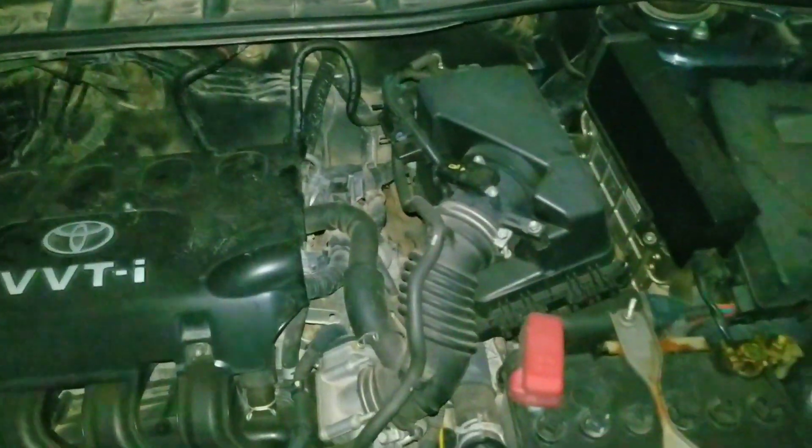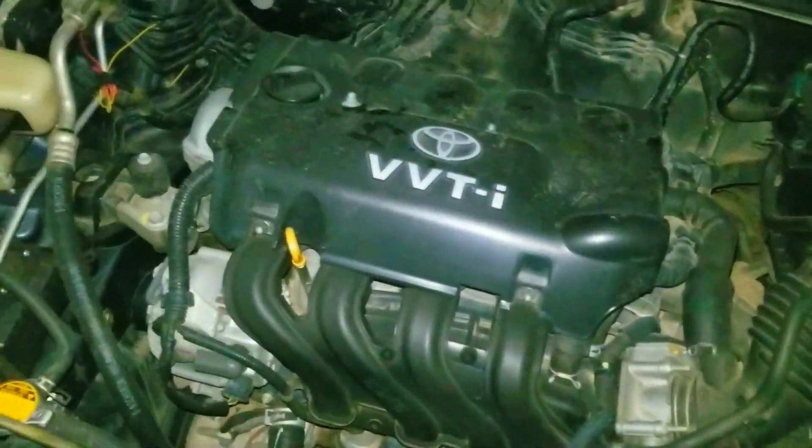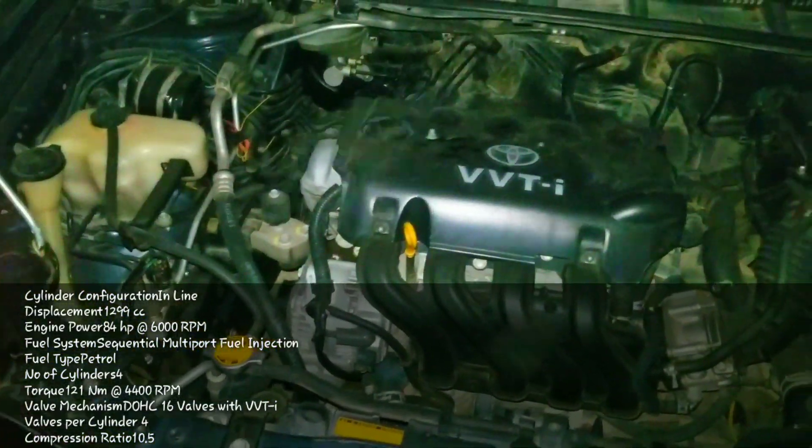Let me show you the engine. This car has a 4-cylinder engine. This is the Toyota Corolla GLI 2010 model, and detailed engine information will be displayed on the screen.